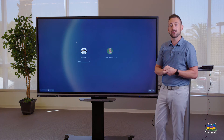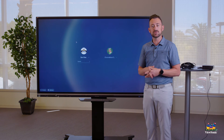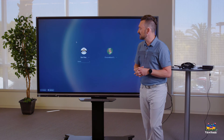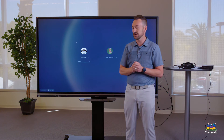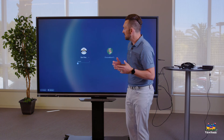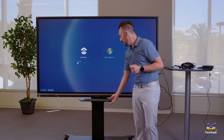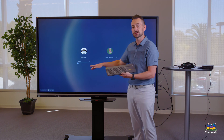Now that we have our Chromebox turned on — if this is the first time you've ever turned it on and no one has signed in — it's going to ask you to type in your email. Just type in your school email. If it already has your account, you can just type in your password. Or if you don't see your account on the sign-in window, locate where it says Add Person in the bottom left corner, which will let you type in your email and sign in. If you have a physical keyboard, that can be helpful here.